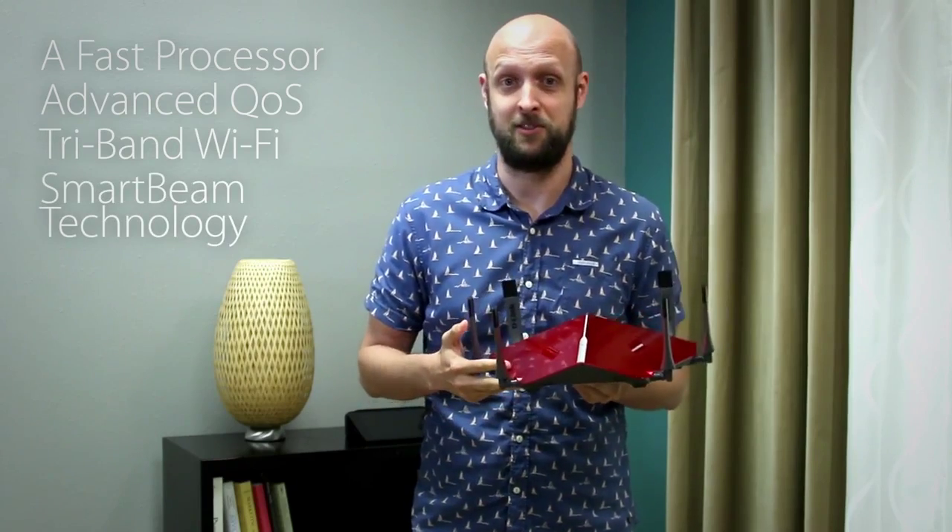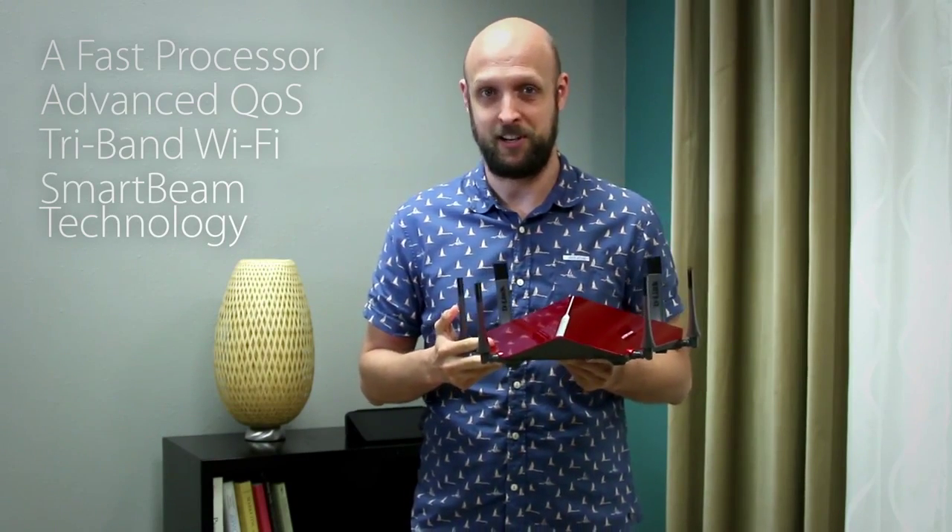Remember the things to keep in mind when you're shopping for a router for your ultimate gaming network are a fast processor, advanced QoS, tri-band Wi-Fi, and smart beam technology. Thanks a lot for watching and we'll see you next time.